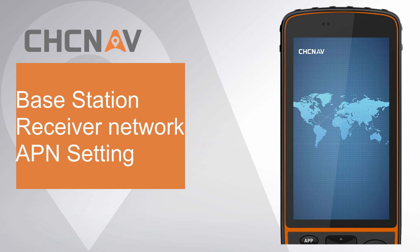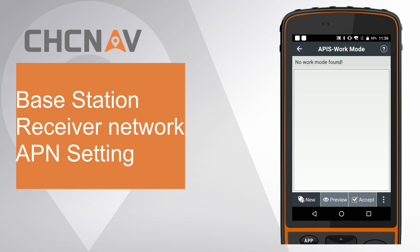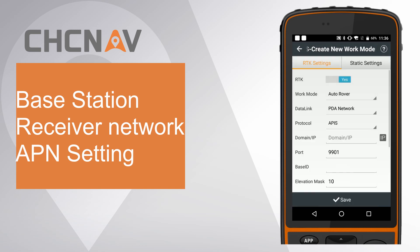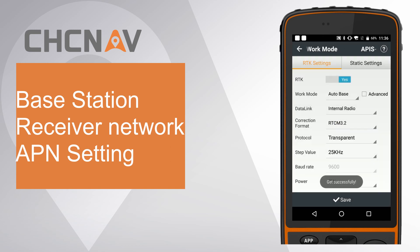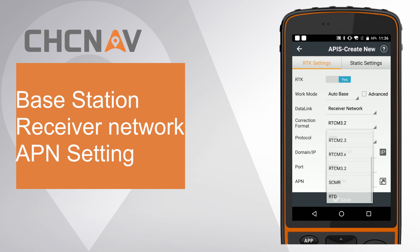First, set receiver network mode for base station. Go to work mode and create a new one. Set work mode as auto base. Set data link as receiver network. Set correction format as RTCM 3.2. Set protocol as APIS.